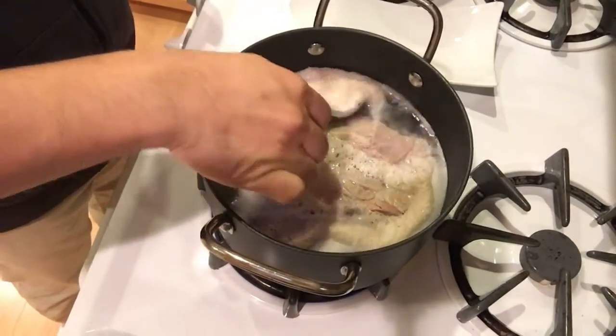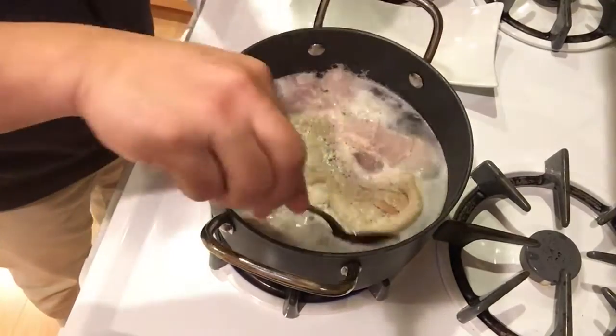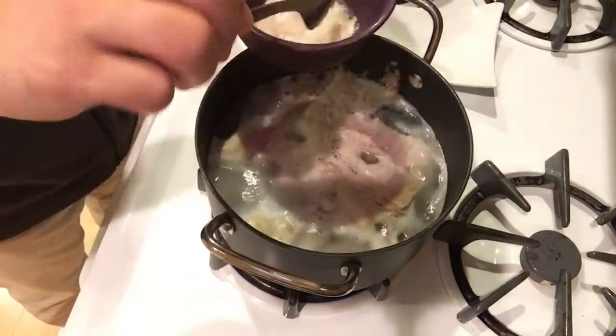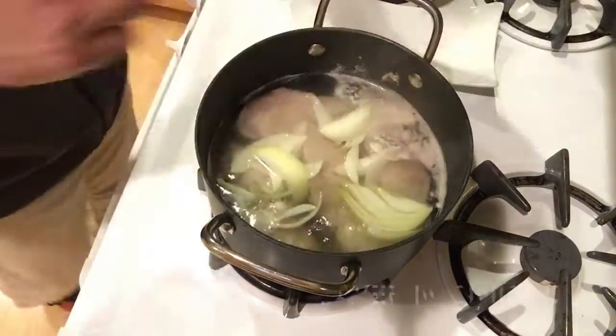After about 20 minutes there's going to be a fat layer that produces. I'm going to skim that off — I don't like that in my dish. You can keep it; it doesn't affect the taste or the texture, I just don't like it. So once I get that removed I'm going to layer in the onion.